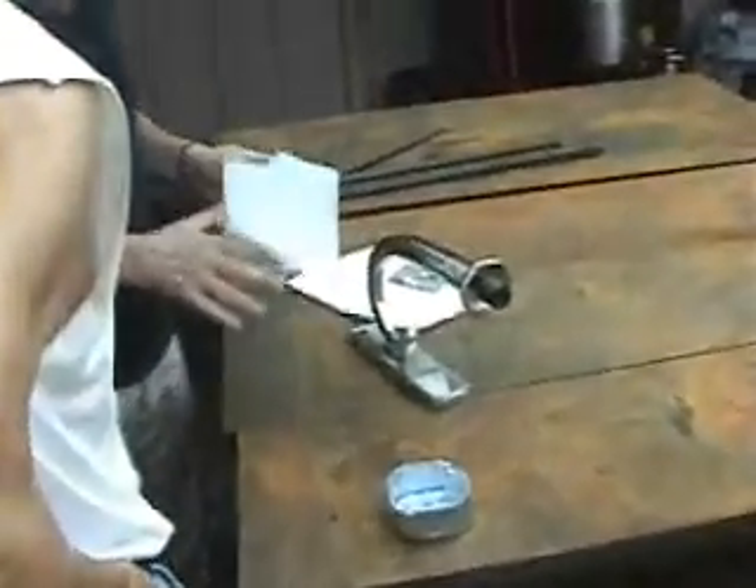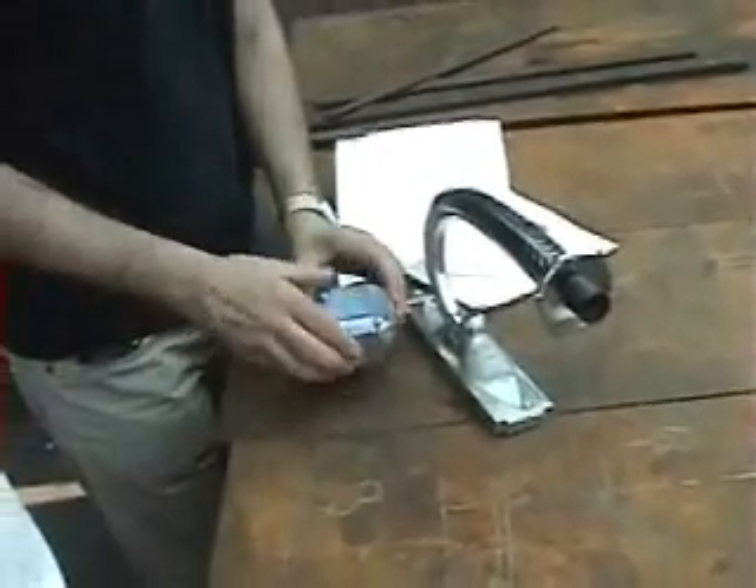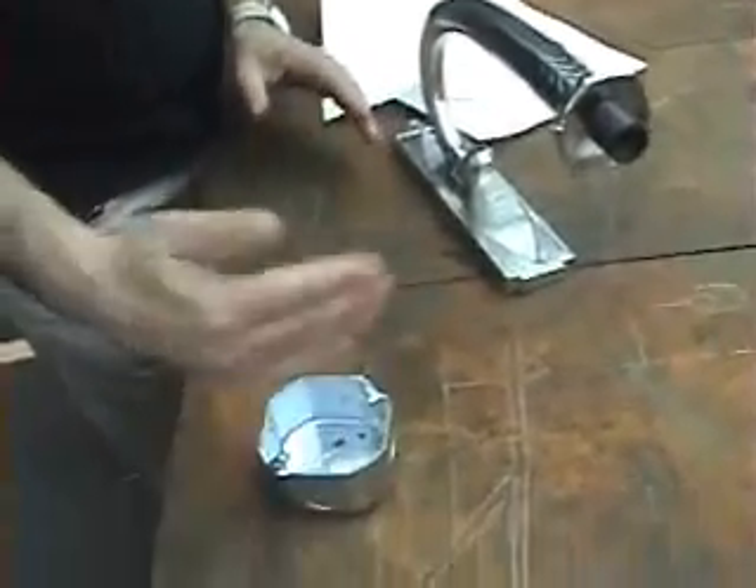So here's the story. This of course is the gem box, and as it so happens — just to confuse things — in one wall it's put in like this, and on the other side it's put in like that.